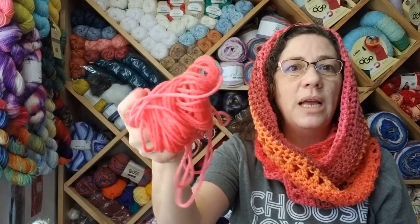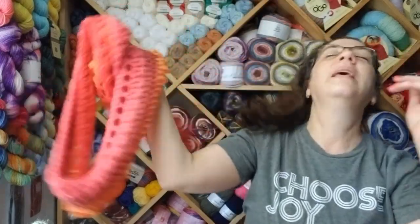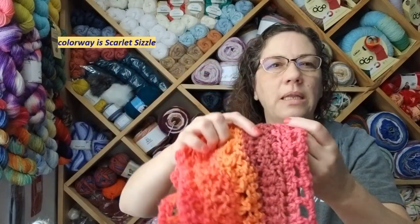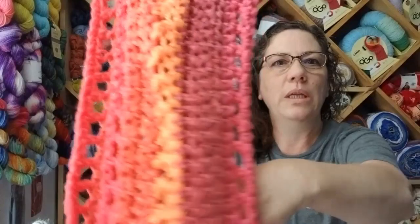This is how much I have left from my cake. It is a one-hit wonder and look how pretty the colorway is — there are some oranges and some pinks and then like this maroony color that shows up in there. It's really, really pretty.